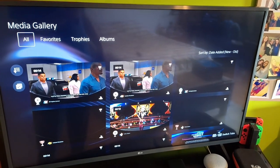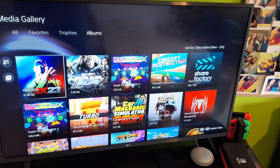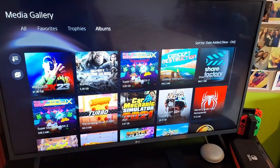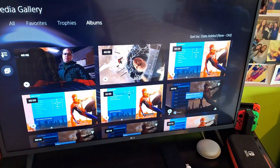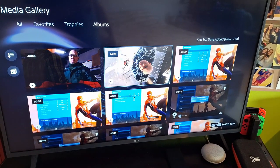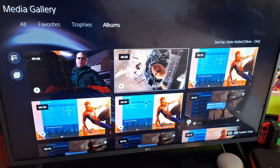So first, under Media Gallery, you're going to move over to Albums. This basically puts everything in order based on the game, so all of WWE 2K23 is going to be under this folder. And today I'm going to be uploading Episode 1 of Spider-Man Remastered. You click into it here and as you can see, Episode 1 is 44 minutes and 29 seconds, Episode 2 is 44 minutes and 46 seconds. So I'm going to be uploading the first one today.